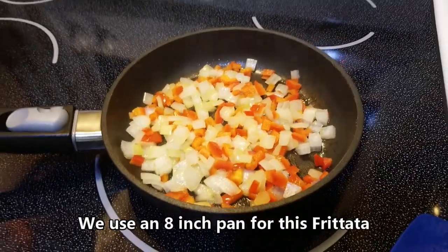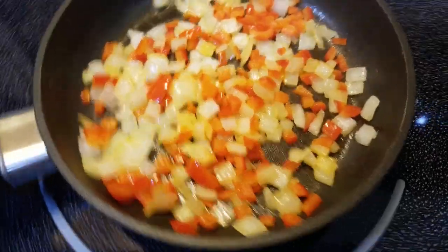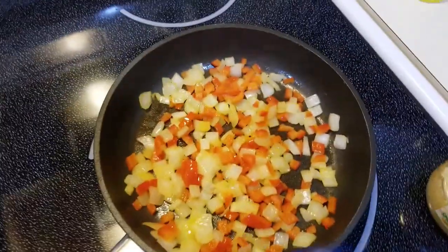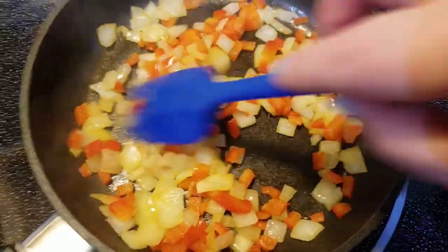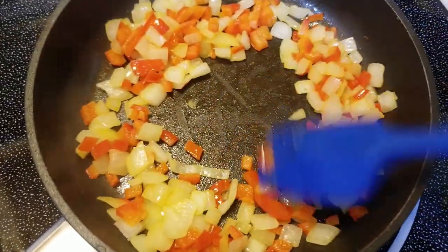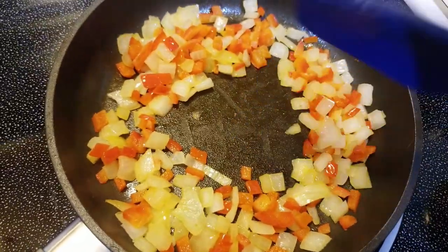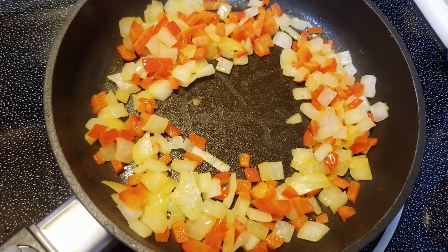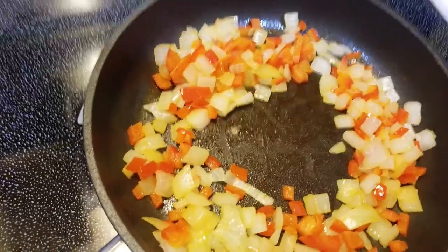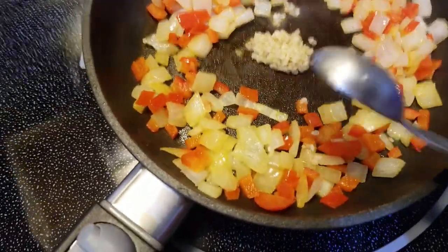We want the onions and peppers to brown up just a little bit more — that's what you're looking for, everything dried out in there. That took about eight to nine minutes. Now we're going to add a teaspoon of garlic right in the center of the pan to fry up a little bit.